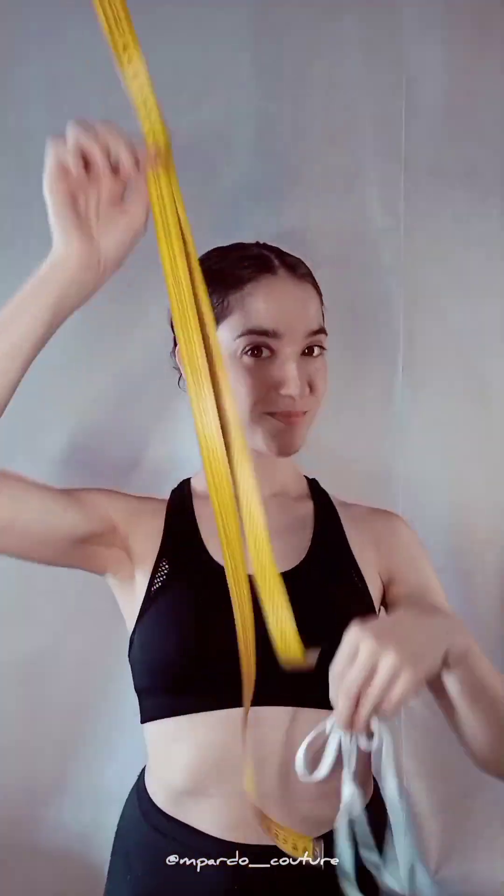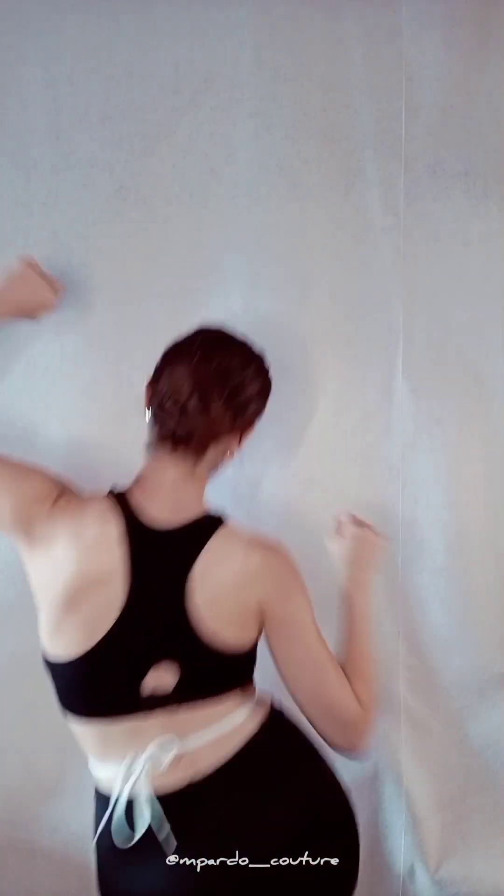How to take measurements. You'll need a cord or ribbon and your measuring tape. Start tying the cord around your waist and keep it on for the whole process — it's a reference. Wiggle around so it sits at your natural waist and make sure it's not too tight.